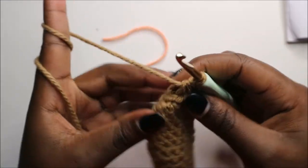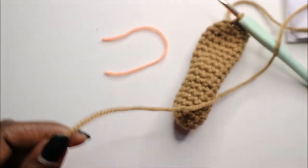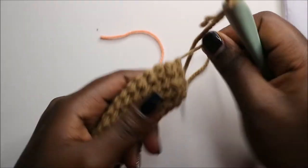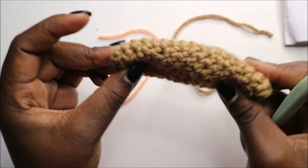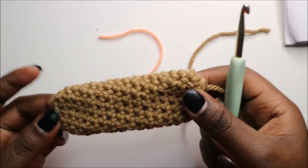After that, go into the next stitch, slip stitch, and cut your yarn long enough for sewing. I'm not going to stuff the hands because I'm going to attach them to the little basket, so it's better for them to remain flat. Now let's make the legs.